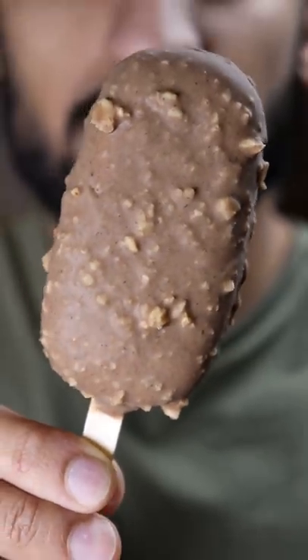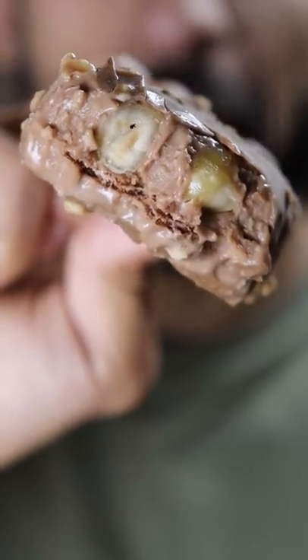Here's how you can make Ferrero Rocher Kulfi. Kulfi is basically like ice cream and it's a very popular frozen dessert in Pakistan. You know, Saturdays are my cheat days.